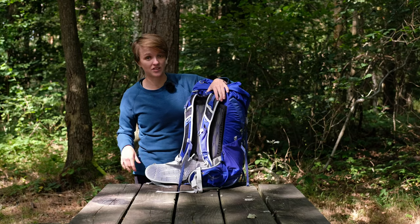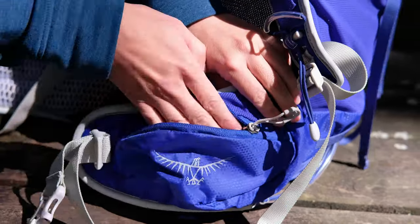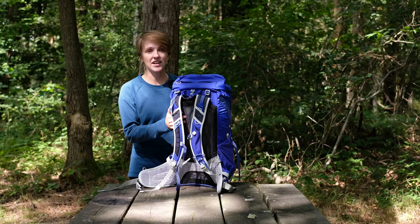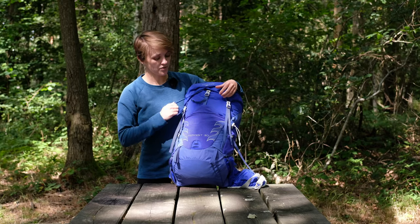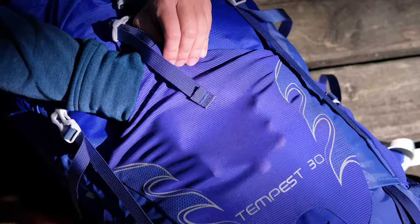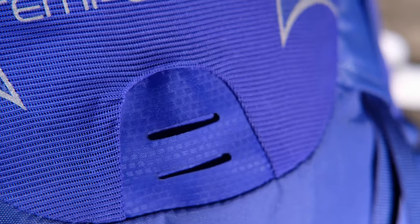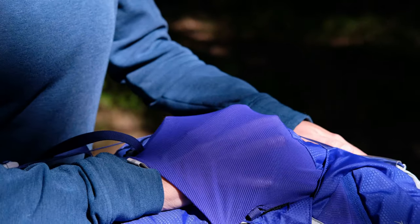On the hip belt you've got two really generous pockets — a handy place to stash your compass if you need it quickly, or jelly babies. There's also a little sleeve in the shoulder strap that's a good place to clip a GPS. Moving back around to the front of the pack, there's a lovely stretchy mesh pocket — a great place to stash a waterproof jacket or something you might need quickly should the heavens open. In the bottom of that pocket there's a little loop to attach a bike light, and on the sides there are two very generous stretchy mesh pockets that will comfortably take a one-litre Nalgene bottle.